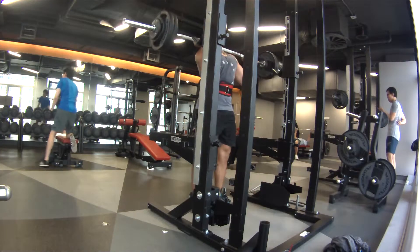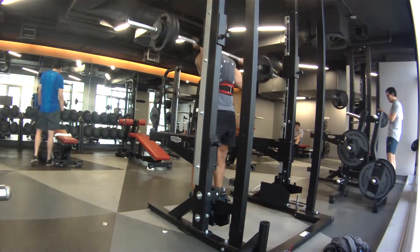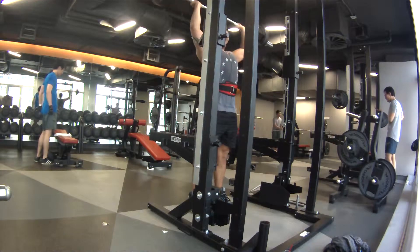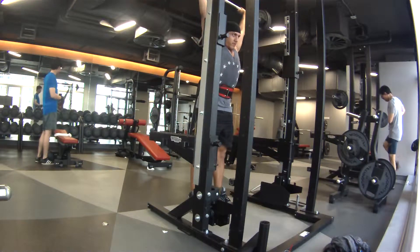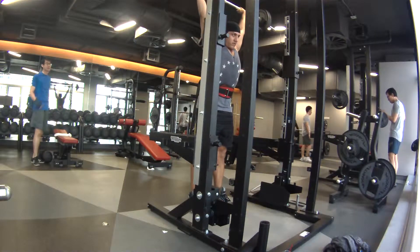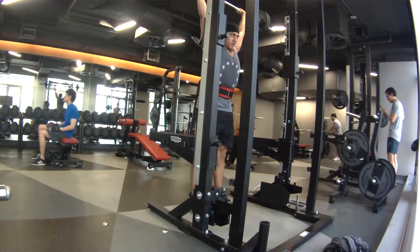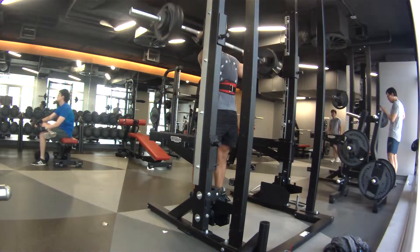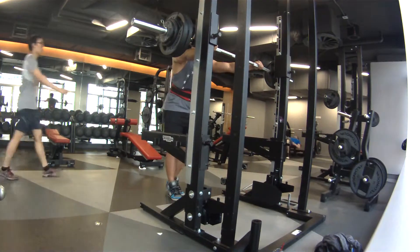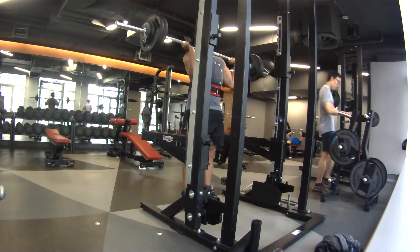Back to my overhead press. I'm using 67.5 kilos and my shoulder wasn't hurting. I was feeling good so this exercise went better than I thought it would. I got five reps and I was feeling good so I thought I would try for another one, but it felt like it would be a bit of a grinder so I thought I'd stop at five. It's good enough for me. I think there's a two rep increase from last time.